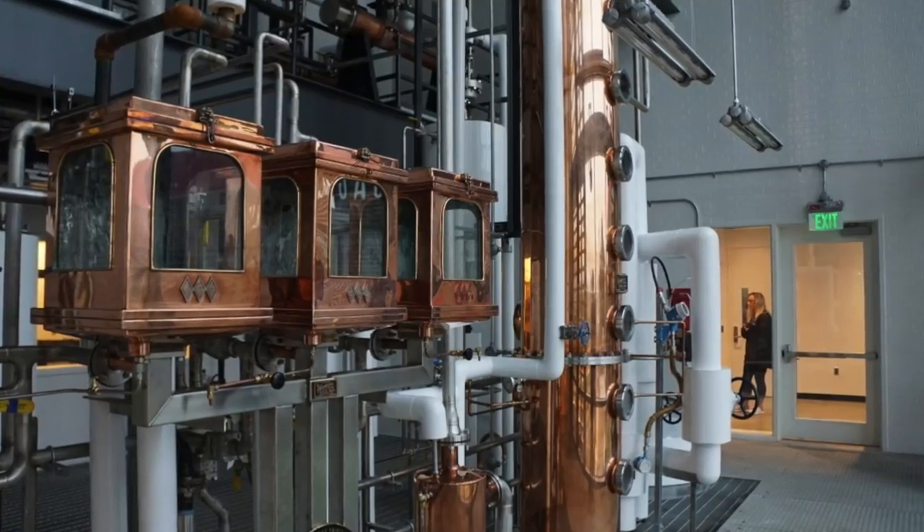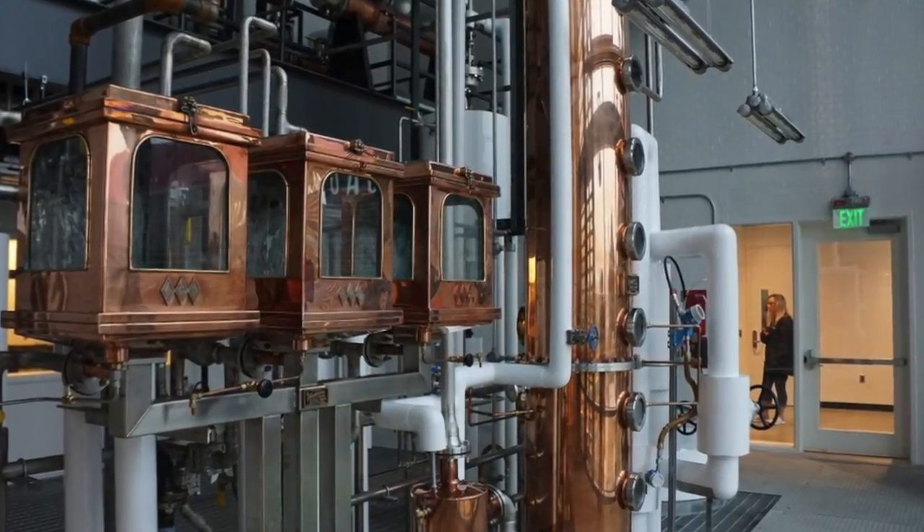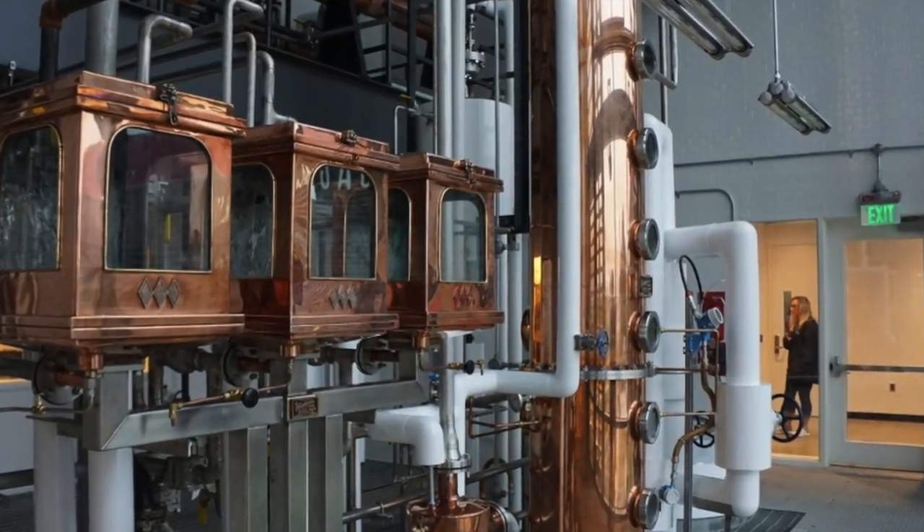The 22,000 square foot distillery houses nine 6,500 gallon fermenters, an 8,000 gallon beer well, and a 6,000 gallon mash cooker. There's both a 24 inch column still from Vendome and a 250 gallon pot still that will be used for research, new product development, and creating special releases.